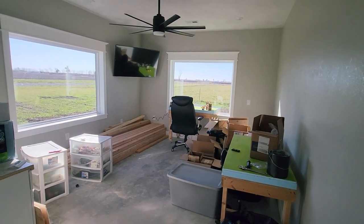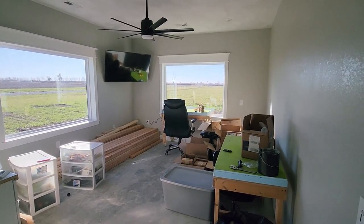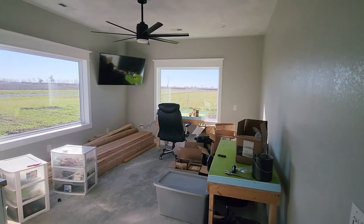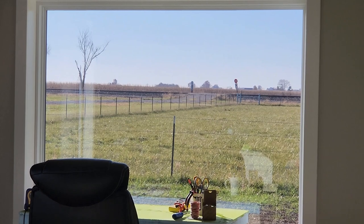Back here we've got our crew lounge. We've got a TV up on the wall, and we've got a workbench right in front of a window. We've got a nice view of the railroad out back so I can keep an eye on the trains while I work.